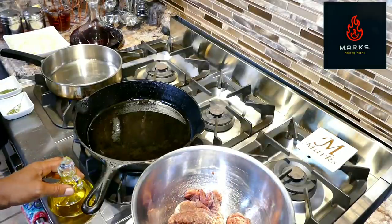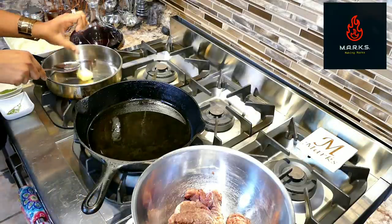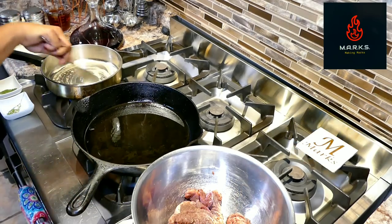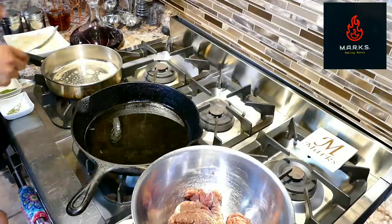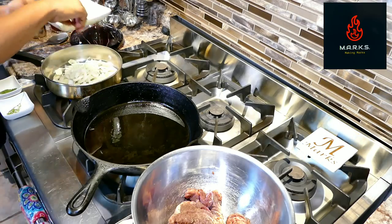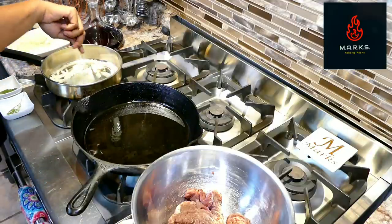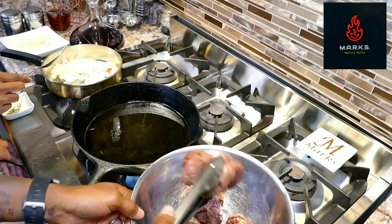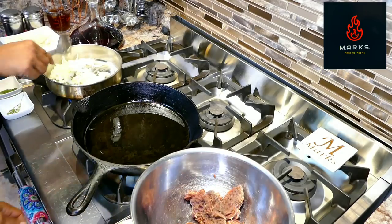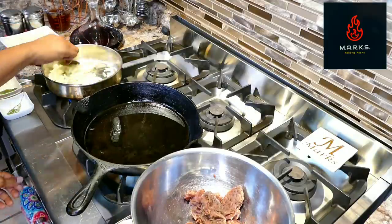We're going to start on the sauce. We're going to add about a tablespoon of butter to our pan. Once you've done that, you can add your onions. I love those — they give it a really good flavor. Make sure you keep an eye on the olive oil; you don't want it to burn.